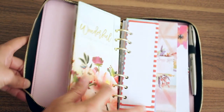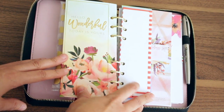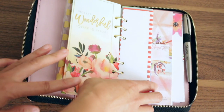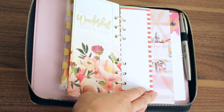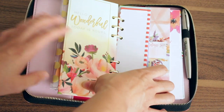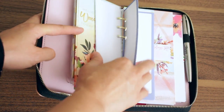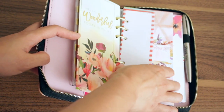Then we have these Happy Planner list pads. What I did is I just cut off the arc punch and punched it with the recollections punch, and I cut off the top tab because it did kind of stick up. Since this planner does not come with any note pages and I didn't see any extra to buy, I just wanted something blank that I can use for whatever. I punched these and I thought they were good if I'm out and I need to write something down that needs to go into my planner.